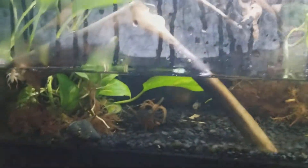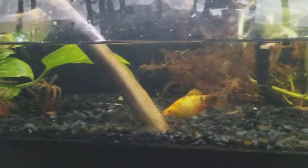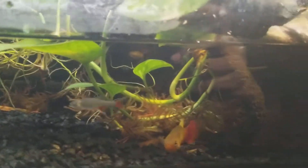Hey guys, welcome back. Good morning. Babs here with another update to my paludarium. It's been about two months since her last video.